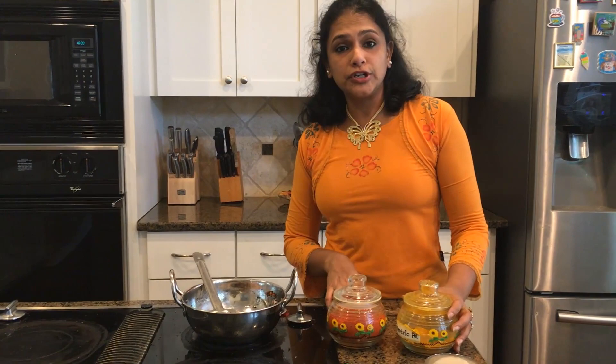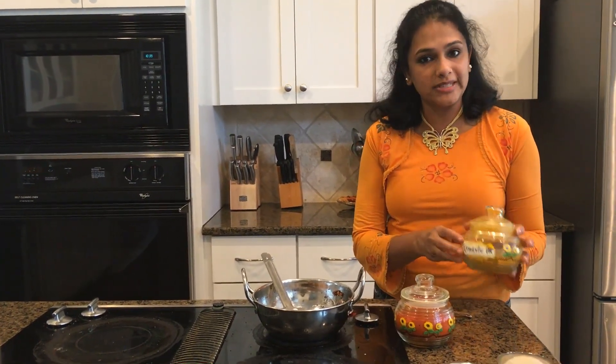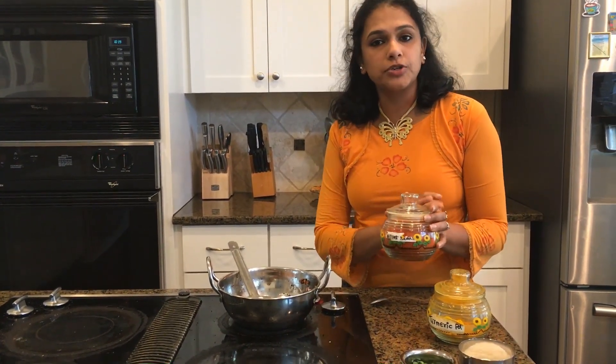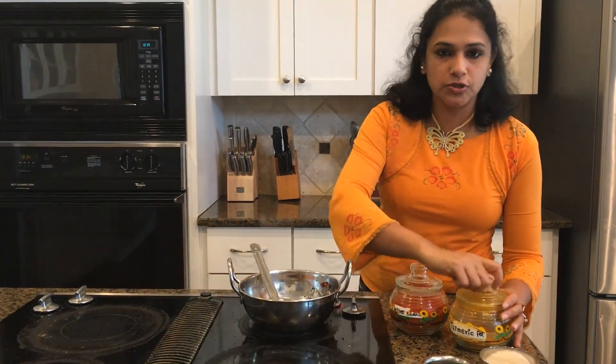The next thing I am going to show is completely optional. I am going to use turmeric powder — as you all know, turmeric has curcumin and it is very healthy for anti-bacterial purposes. I am also going to add a pinch of chili powder, which is also completely optional. There is no need to use it unless you want a spicy garbanzo beans snack. The onion is going to take care of the spices as well, but we are going to go ahead and add it in this recipe.